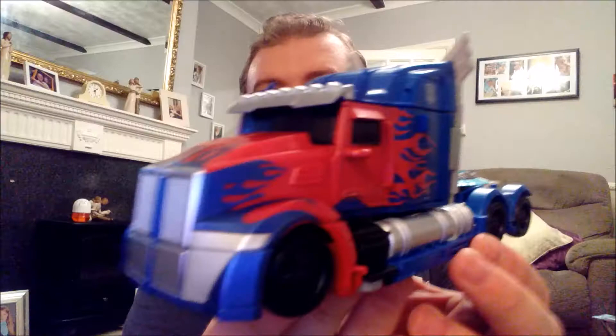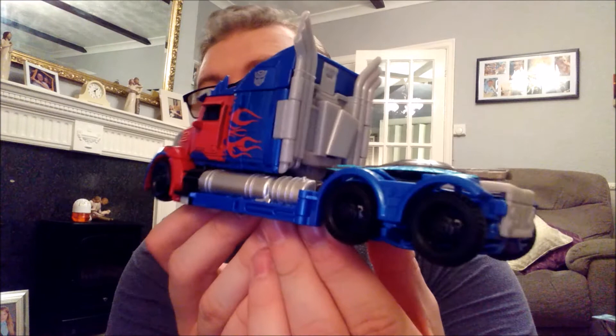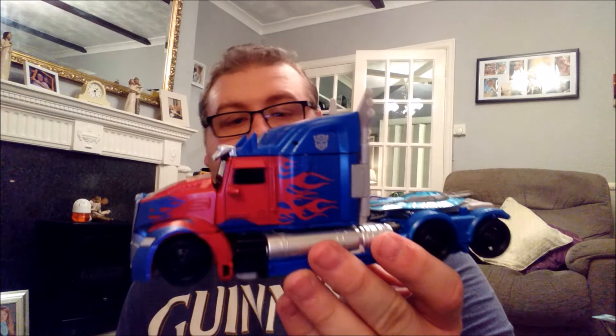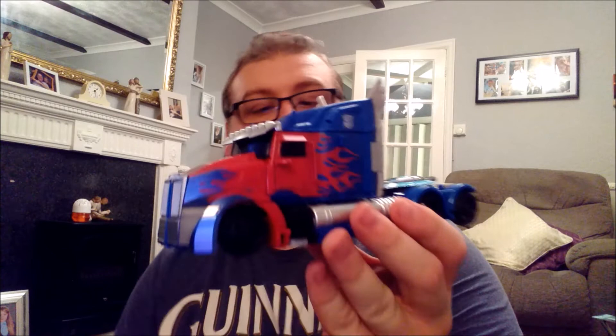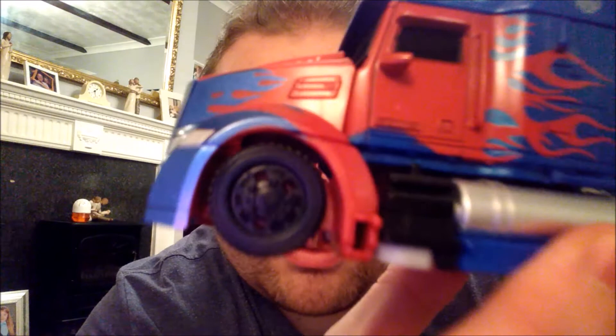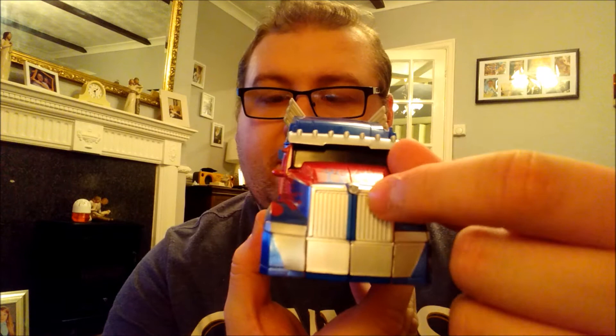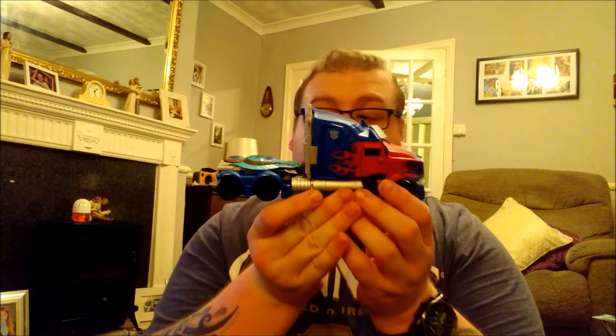Let's just have a very, very nice close-up look at this guy. I really do like it. This camera is making it a lot brighter than it is — if you put a very nice light to this, you will really see a lot of the pigments. There is a very, very nice paint job, I must admit, on the alt mode. There are actually little Autobot symbols on the wheels.